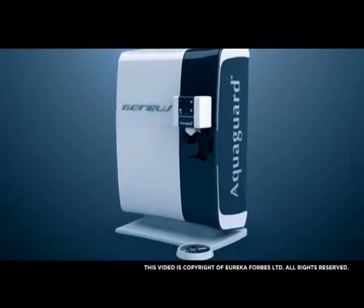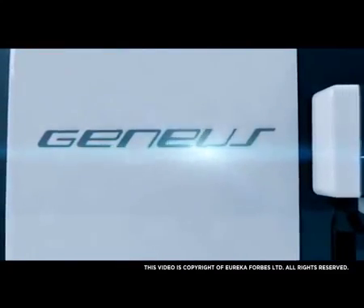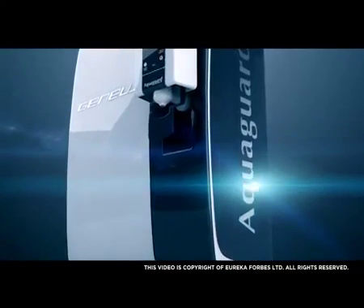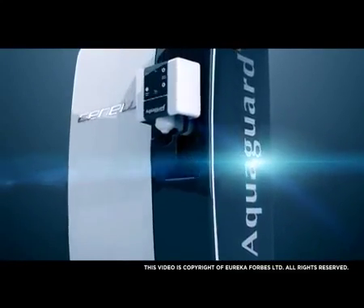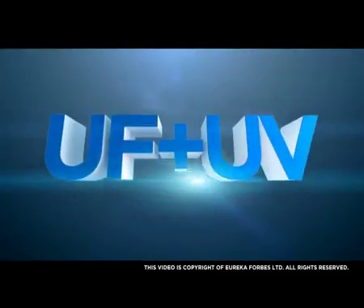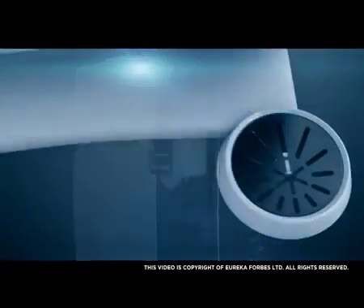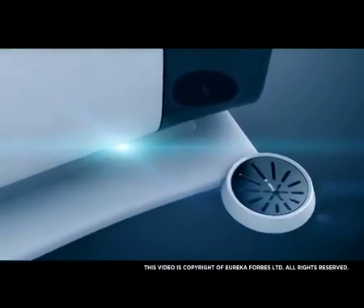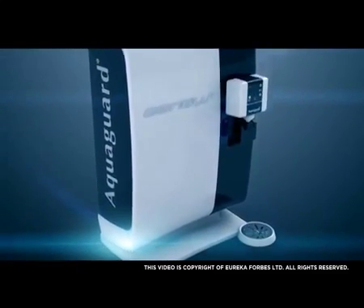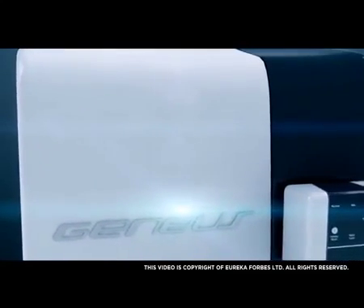A first-of-its-kind water purifier, the AquaGuard Genius comes equipped with growth, incorporating a multitude of globally recognized technologies like RO Plus UV and UF Plus UV, ensuring that you always stay protected from waterborne diseases. What's more, the AquaGuard Genius also comes with a unique taste heightener that enables you to set the taste of water according to your preference.